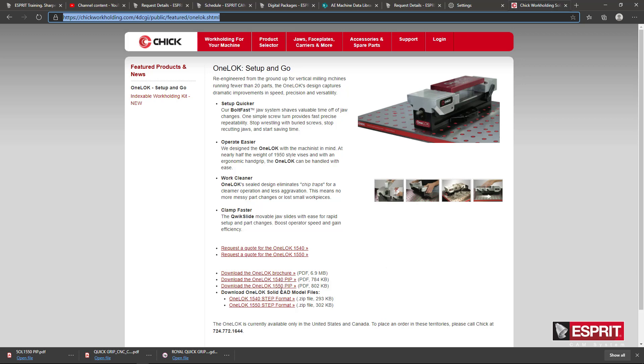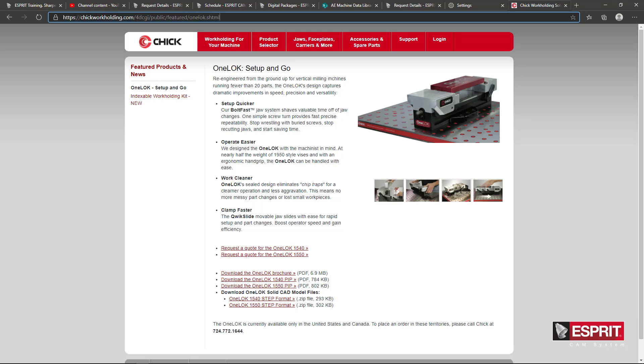You can download the different 1-Lock vises here. I'm actually using the 1550 model. You can download the STEP format and the PDF instructions with the data for this particular product.